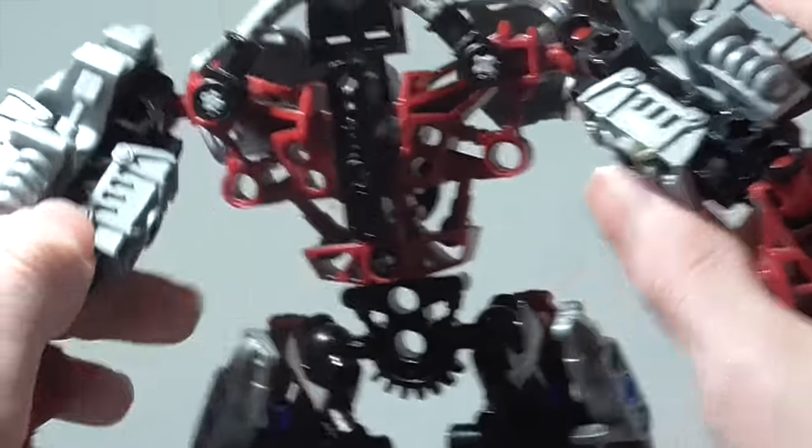It's a really nice little build, and at the bottom he's got a Rahkshi weapon piece, and again at the top with the axe there. There is an easy way to fix the problem of him not being able to hold it up in certain poses — just add some friction by swapping in the joints from newer sets onto his arm. And obviously he can grab things with his really, really big hands.